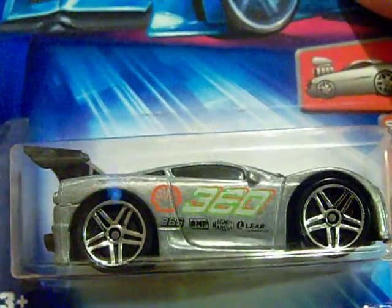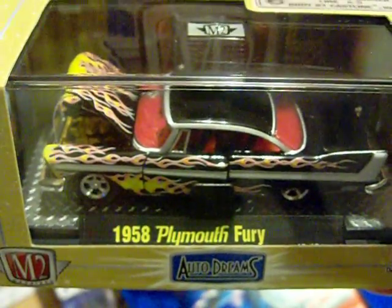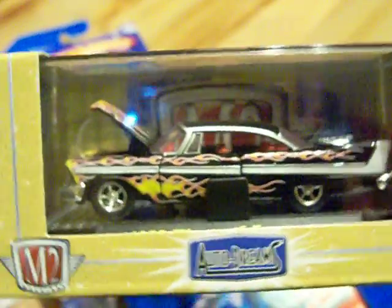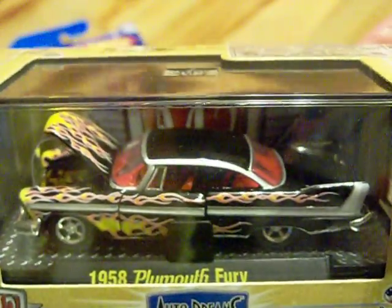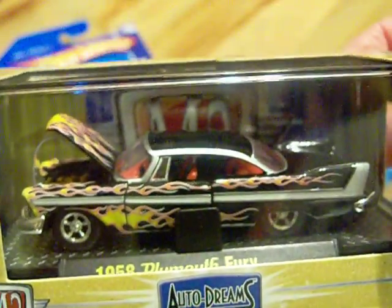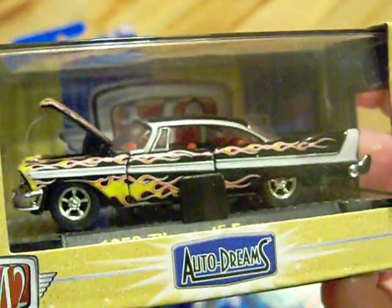While I was at Walmart, I have to tell you about the M2 cars. This is what I got - the 1958 Plymouth Fury. It was just too sweet to pass up. I know it's like five bucks and something, but it's worth it. Look at that paint, the flames - the doors open, the hood opens. Look at that! I really like that '58 Plymouth Fury. It has wings on the back of it - very nice car.